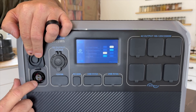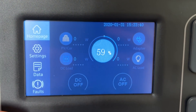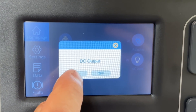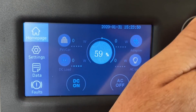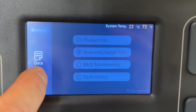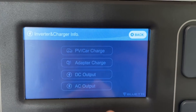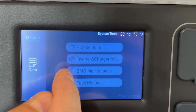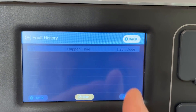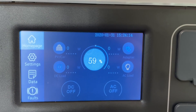There's also a cigarette lighter-style 12-volt output port. This is the touch screen — to turn the DC side on, you hit DC, and now you can use those outputs. Hit AC and you can use the AC outlets. You can also look at all your data: product info, inverter, charger, PV charge, and all different types of information. The touchscreen is actually really responsive — it does not lag at all.